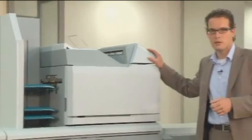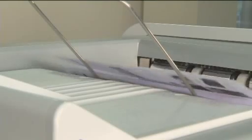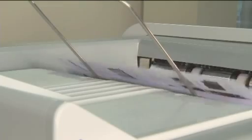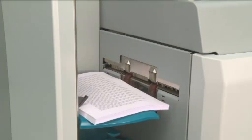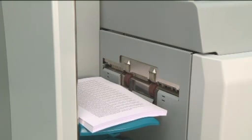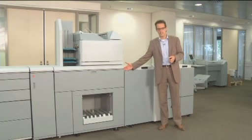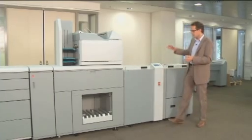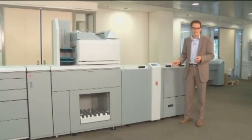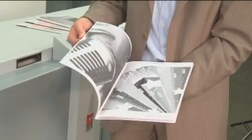On top of the high capacity stacker, we have the optional set finisher, providing another 4,500 sheets of output and single or dual-sided stitching of up to 100 sheets. At the end of the HCS we have the open architecture, allowing you to attach all finishing devices. In this case we highlight the Océ BLM 200, giving you the opportunity to create beautiful finished booklets.